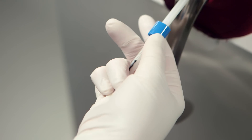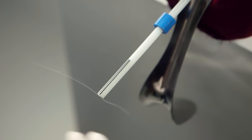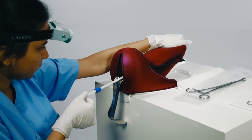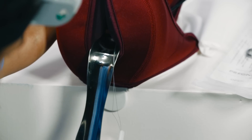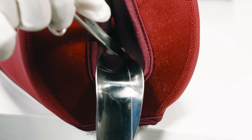Move the flange upwards to release the threads. Make sure the threads are completely free before removing the inserter sleeve. Maintain the position of the uterus by pressing on it as you remove the inserter. Cut the strings right at or just inside of the cervical os.